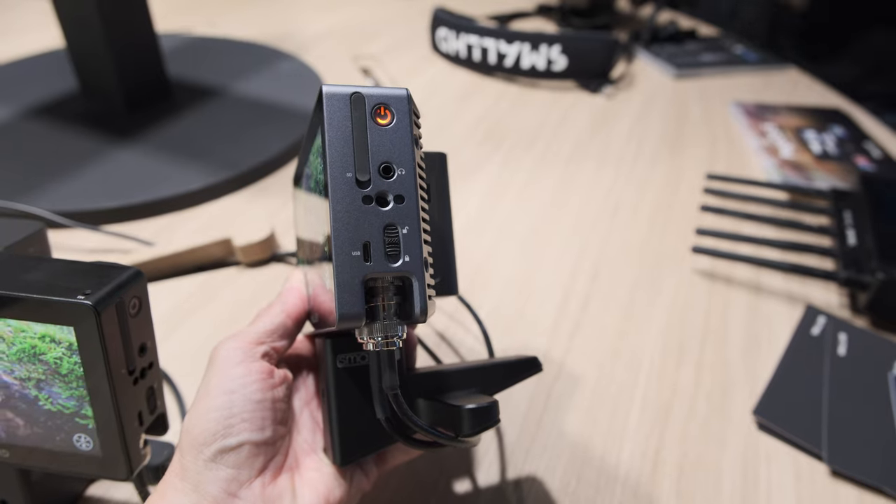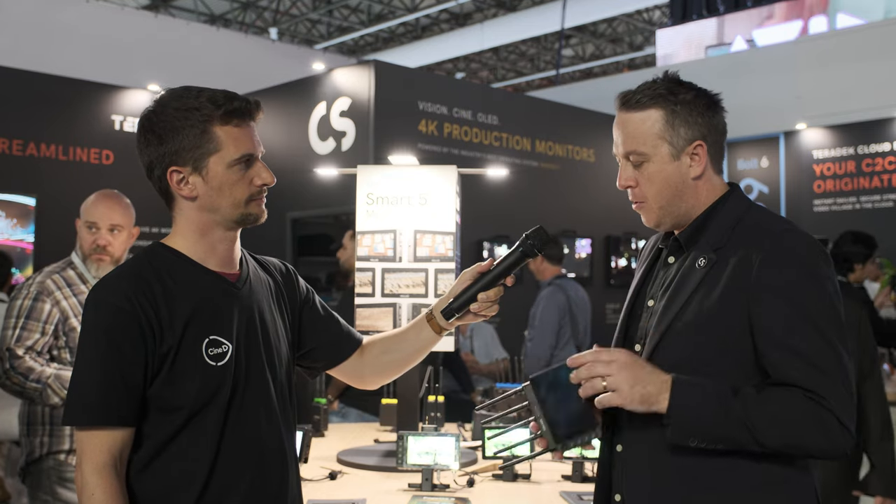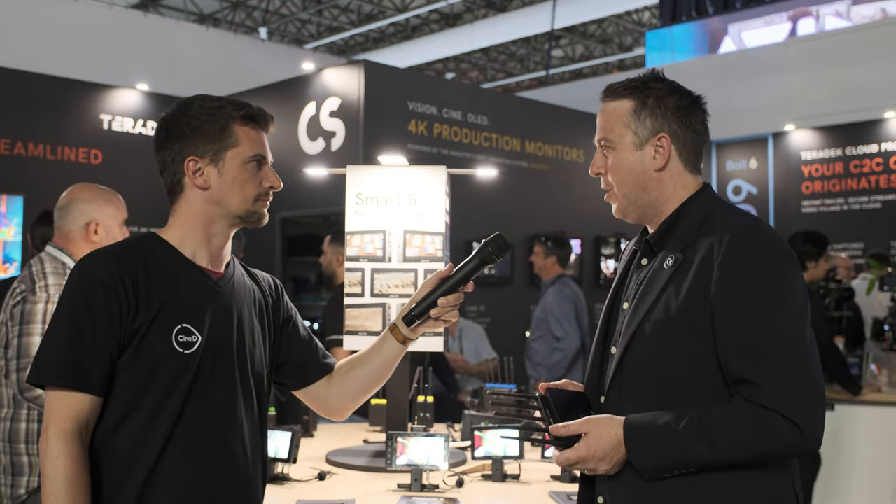Another great thing is the lock button. If you accidentally touch your monitor, you can trigger some tool or obscure your view. We have a slide lock on the side that just disables the touchscreen. The joystick controls for monitors that have a joystick will still be able to be utilized. All of the screens are 1920 by 1080p.